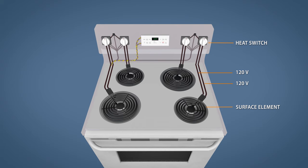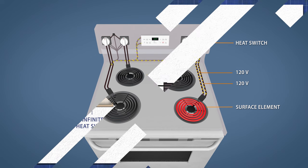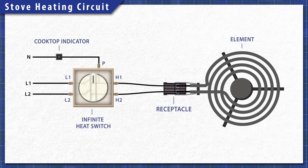Electric stoves are pretty simple at a base level. When electricity passes through the heating element, the resistance in the material generates heat. Each burner is on a separate circuit and is controlled by an infinite heat switch. When you turn the dial, the switch closes letting 120 volts travel through both sides of the element, providing the necessary 240 volts. One side of the switch will remain closed which will power the cooktop indicator light.